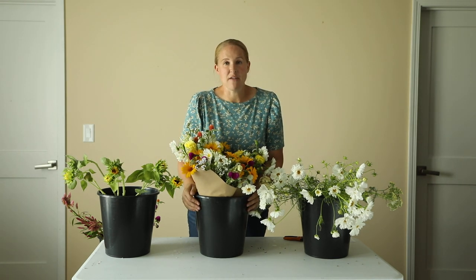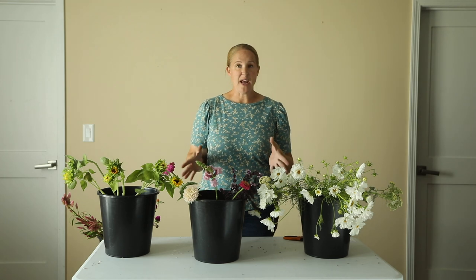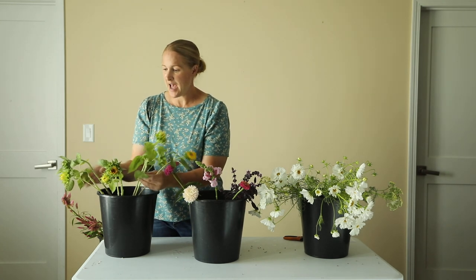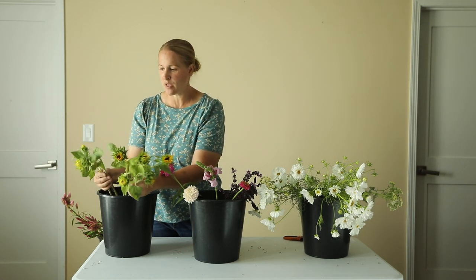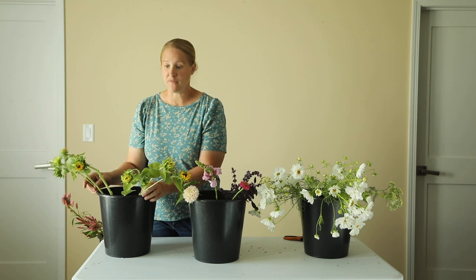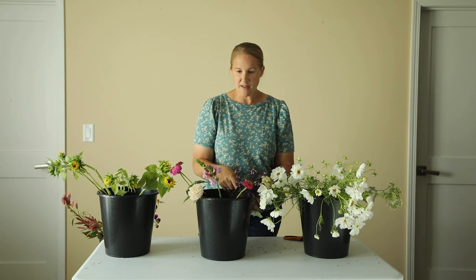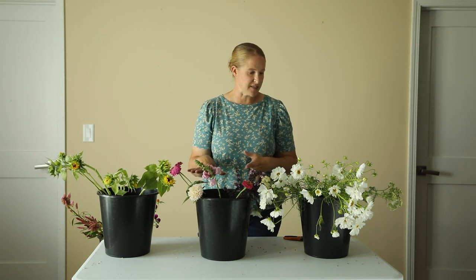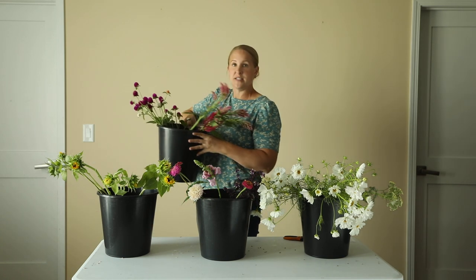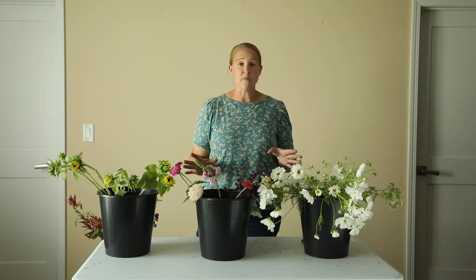Now I'm going to get all of my remnants together and see if I can come up with three or four more mixed bouquets. From what I have left I'm going to try to get three more bouquets, which should not be a problem because I have a bunch of smaller sunflowers — just by the sunflowers alone that gives me four more bouquets. I also have a little basil left, a snapdragon, aster, some zinnias, a ton of cosmos, yarrow, a bunch of celosia and gomphrina, and some heliopsis.